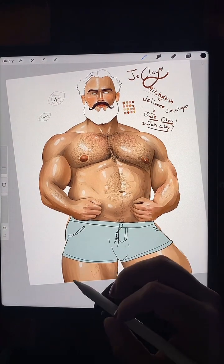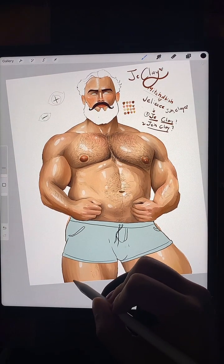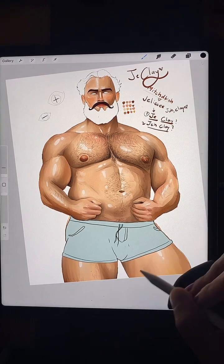So I'm not gonna do the leg hair right now but I want to map out the directions of the leg hair.